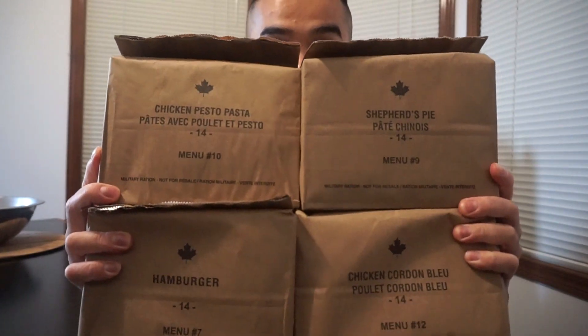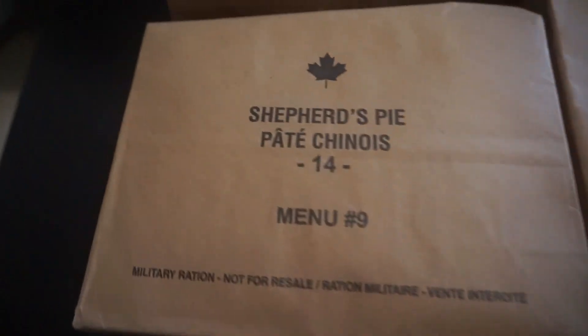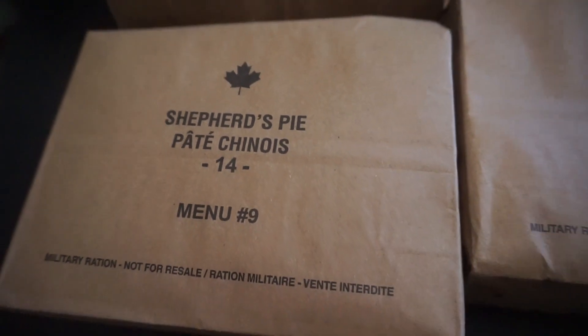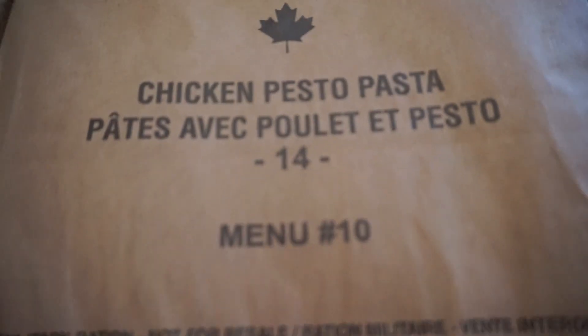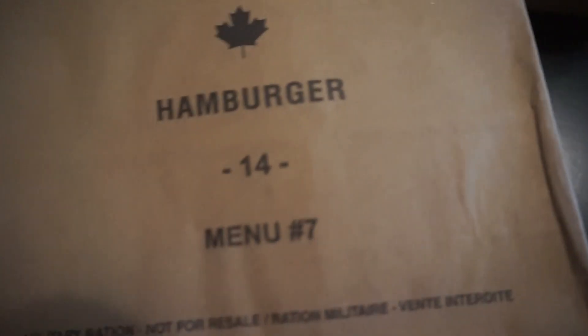Guys, I got something special — Canada's MRE. I want to give a shout out to Kevin for hooking me up with this. Today is Remembrance Day and I want to take this time to thank all the men and women who are serving in the army and watching over us. I appreciate everything you guys do for keeping us safe. The three choices Kevin hooked me up with: shepherd's pie, hamburger — I'm pumped about hamburger — chicken pesto pasta, and chicken corn. I'm going to eat two today. Lowest number is seven and nine, so shepherd's pie and hamburger.